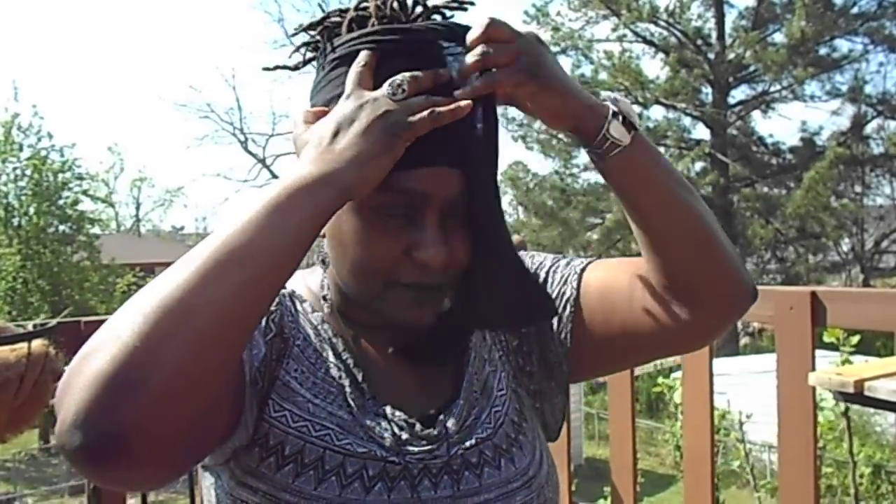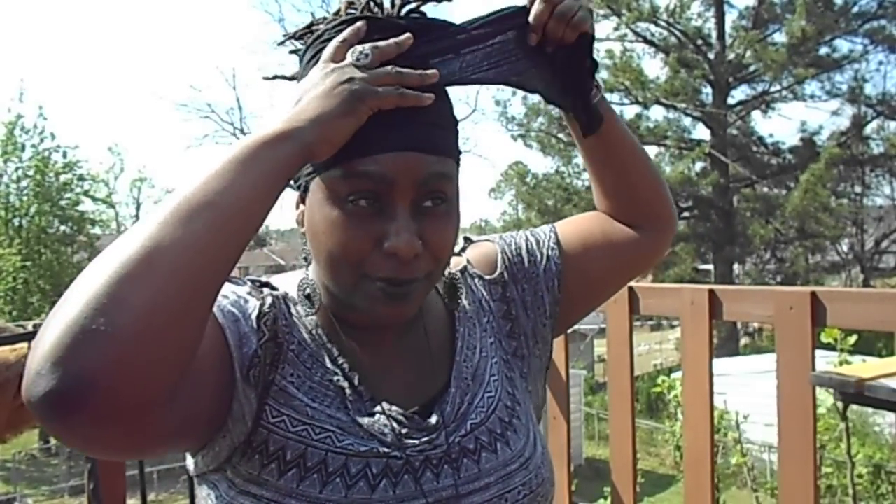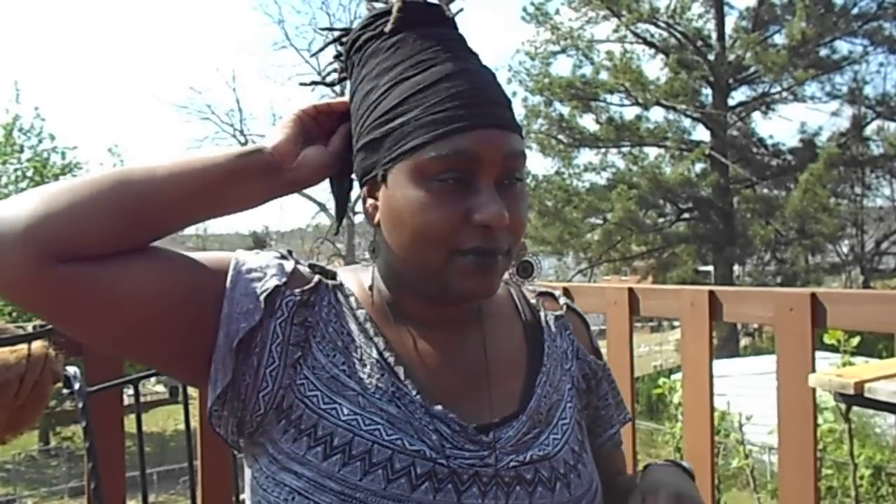If you want to continue to wrap, you can wrap it as high as your ponytail goes — see that? And then you want to spruce a little hair up in there, and here we go.